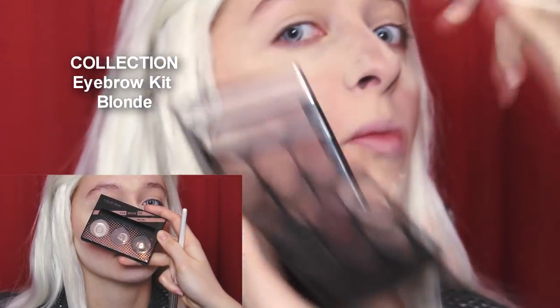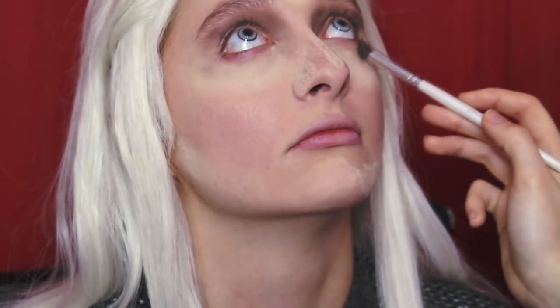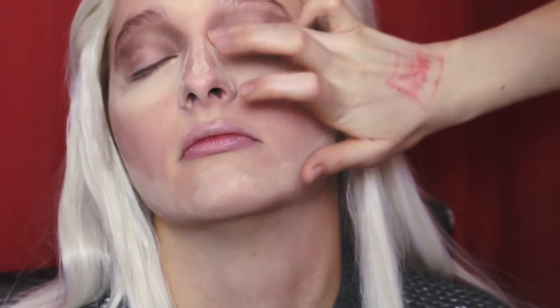Onto the eyes — using Collections Brow Kit in Blonde, I used the two lighter shades, mixed them together, and put them all over the inner part of the eye to darken that whole area. Also don't forget to bring down the colour under the eye just a little bit and on the outer edge as well to make the eyes look more sunken in and older. Then using a finger, I blend out the powder a little bit and then go in with a brush to fade it out more and make it smoky — more like a shadow rather than an eyeshadow. Don't worry if you're messy because we are about to get even messier.